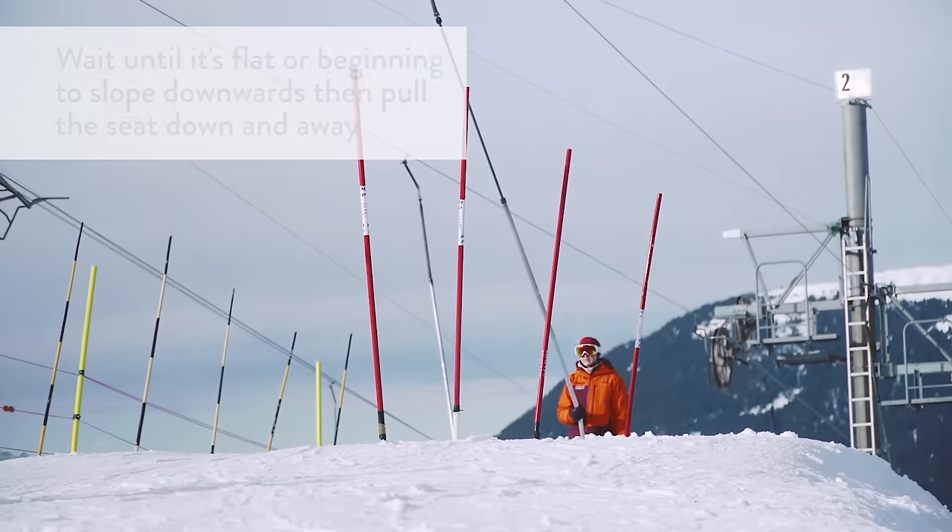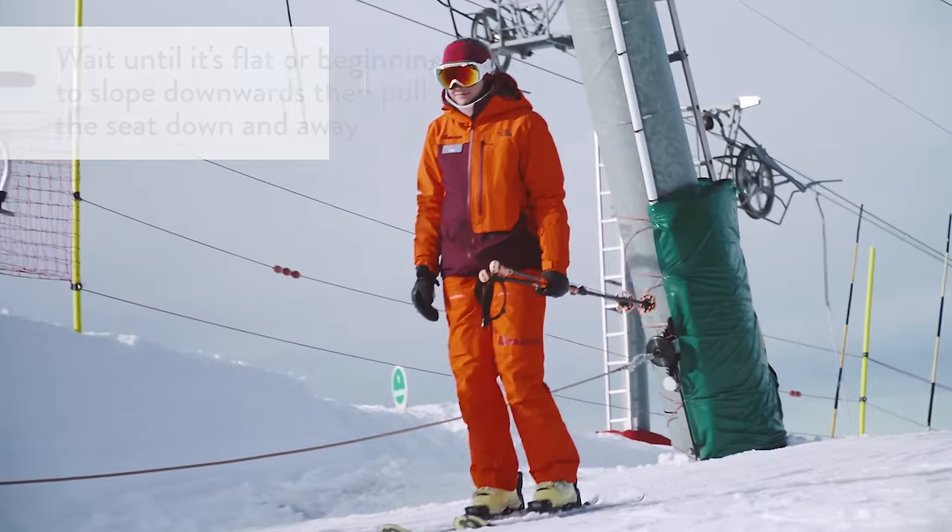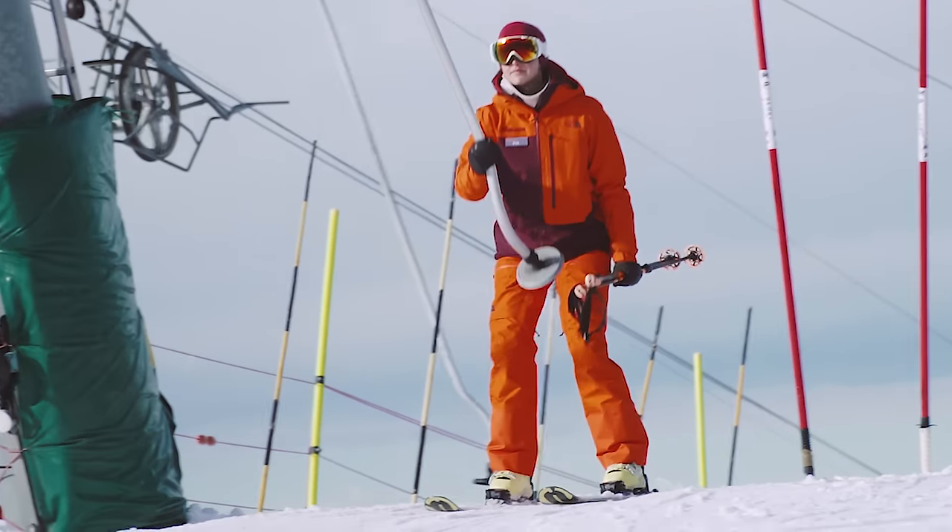Once you're at the top and want to get off the drag lift, the important thing is to wait until it levels off or even goes a little bit downhill — that's when you pull the drag lift down and away. Then ski parallel, move to the side, and wait for your instructor.